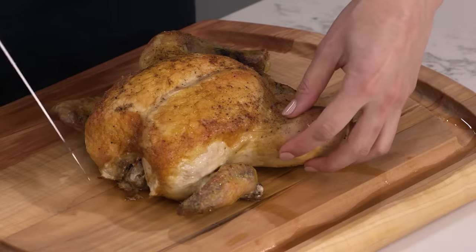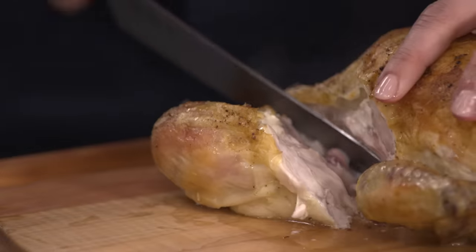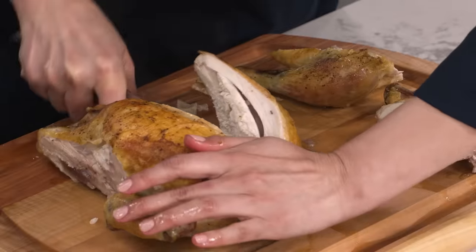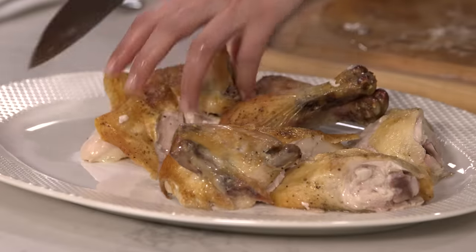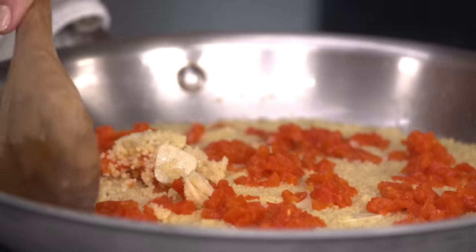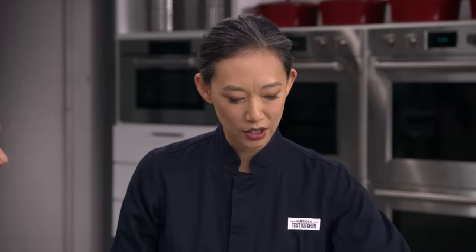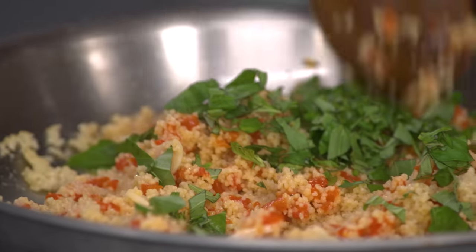This chicken has been resting for 15 minutes, which gives me just enough time to carve it while the couscous finishes steaming. I'm going to take the legs off, then run my knife down the keel bone. Look at that — so juicy. The couscous has been steaming for 10 minutes and all that beautiful liquid has been absorbed. I'm going to give it a quick toss to fluff it up, then add two tablespoons of chopped basil for a little color and freshness. And we're done.